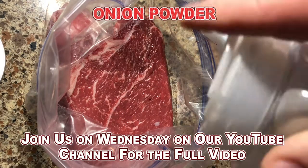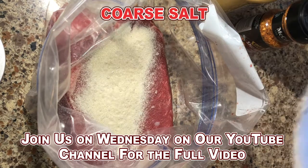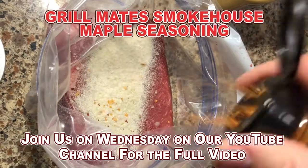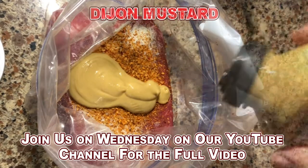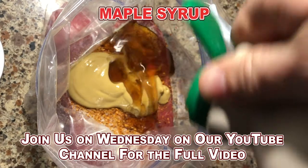I'm going to add some onion powder, some coarse salt, and this Grillmates Smokehouse Maple Seasoning. Throw in some Dijon mustard and some maple syrup.